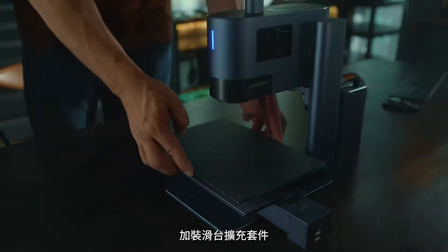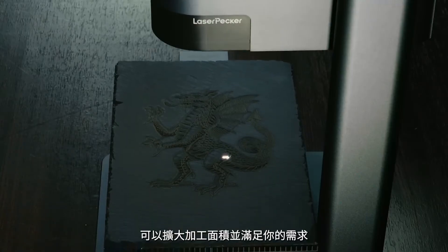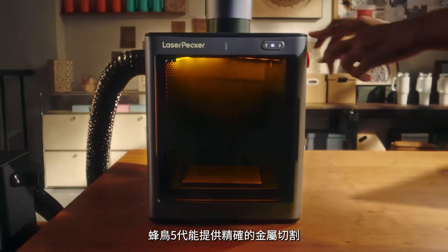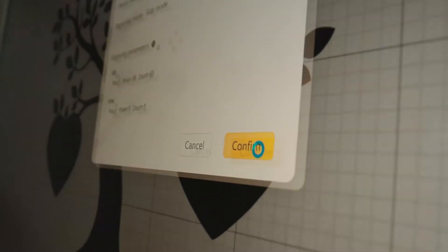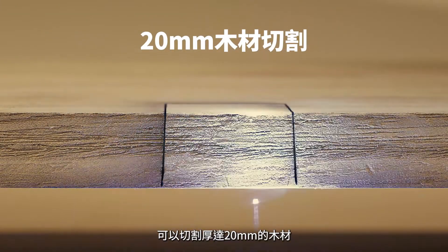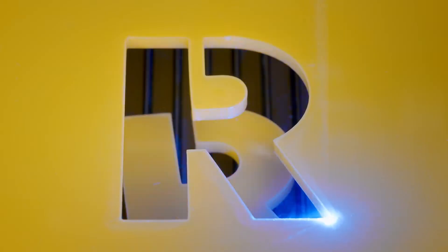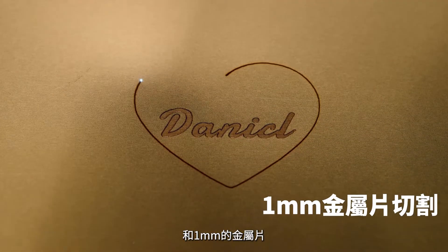Effortlessly manage your project with a slide extension, which allows for a bigger engraving area to meet all your needs. LP5 also offers ultra-precise metal cutting — cutting wood up to 20 millimeters thick, acrylic up to 15 millimeters, and metal up to 1 millimeter.